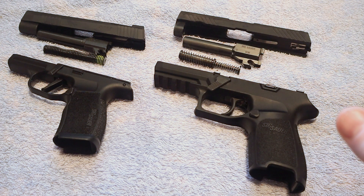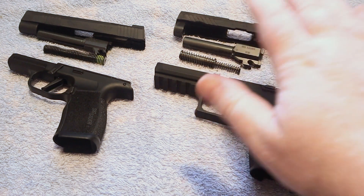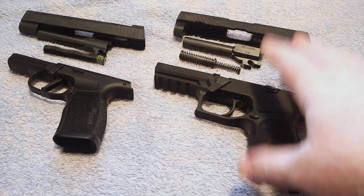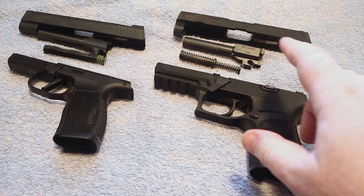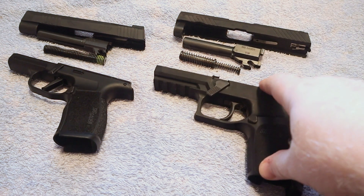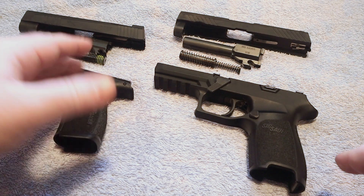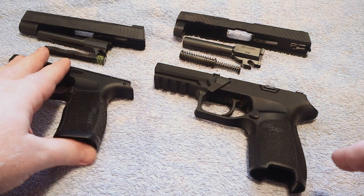If a law enforcement officer is injured due to a negligent discharge, there's a big investigation, and if they don't want to admit fault — because then they can be held accountable for mishandling a firearm — that's just how things are. With the controversy surrounding the 320, in my opinion that is where they try to blame the gun in many of these cases. I have yet to see anyone show me mechanical proof of failure in the newer P320s.